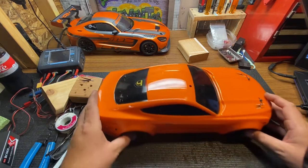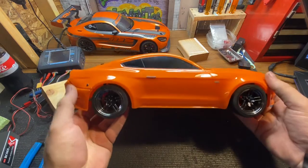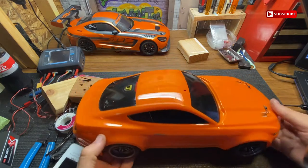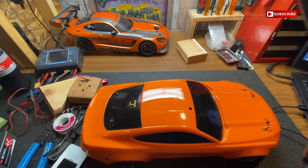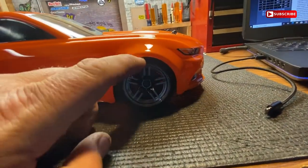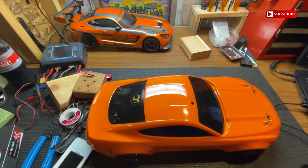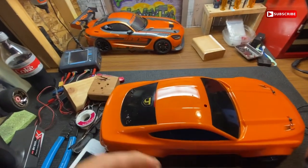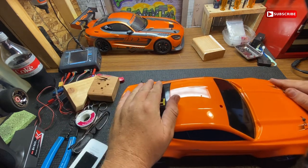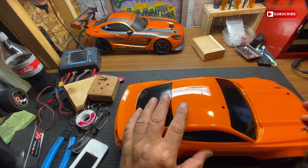Alright, I'm back in the garage. I don't know what happened here, but the body's sitting way down — it's almost like I lost a shock or something. The body's sitting over the tire; it should be sitting up a little bit like that. Let me take the body off and see what stupid thing I just did. I even bent my body clip all up — that was pretty brutal.